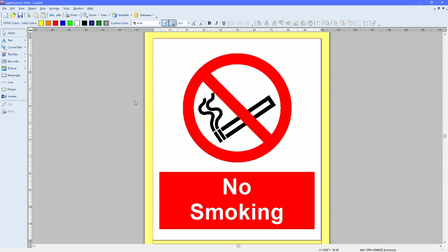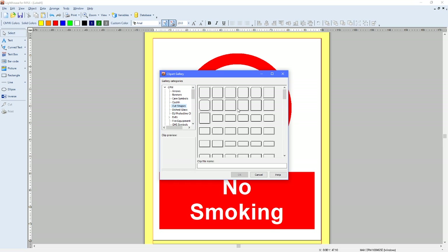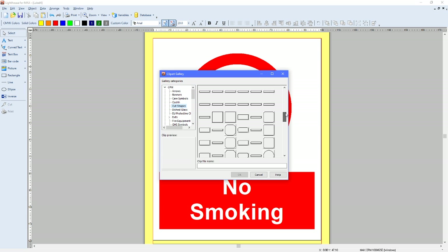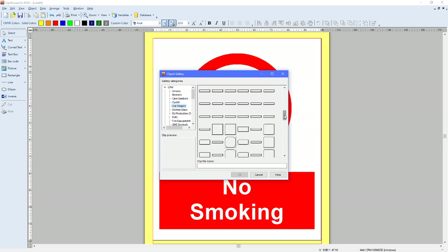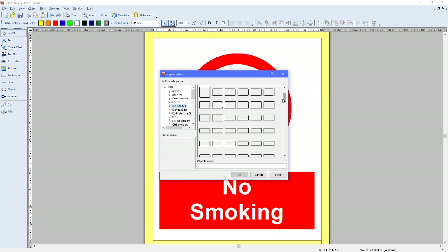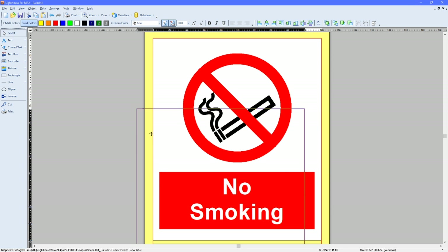The final thing to do is add a cut shape, because at the minute it will still print and chop the vinyl off, but you won't be left with individual labels. Go to Clip Art Gallery, go to Picture, Clip Art Gallery, click onto the label, and go to CPM. There's actually a designated section for cut shapes with quite a few to choose from — some more funky shapes and some basic squares and rectangles with different radii. I'm going to select this one here, which is a nice 90 by 90.